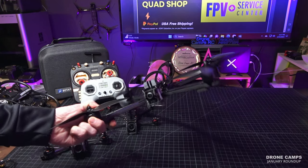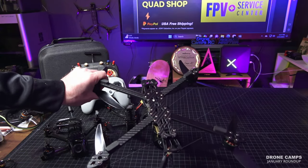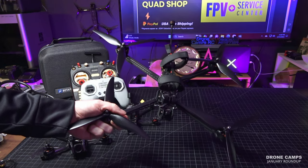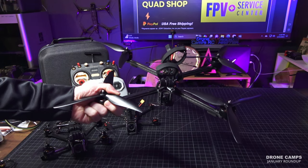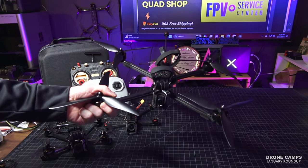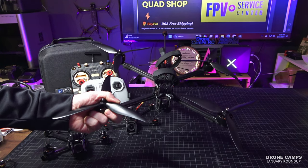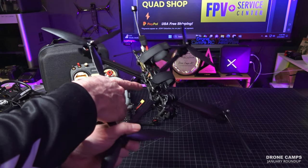The cool thing about this quad — beyond the stripped-down frame — is that it's super easy to work on, very simple, with replaceable arms. You do need to add GPS, which is super important. My favorite thing for you guys is the fact that this comes in analog. So if you have analog goggles and later want to upgrade to DJI, you can do that with this quad without having to solder, because it has an HD port on this flight controller.